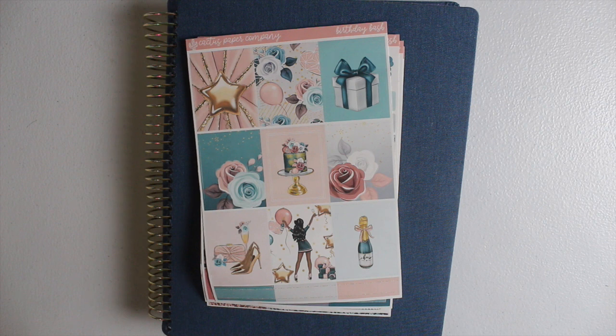Hey guys, welcome to another video here on my channel. For those of you that are new, my name is Lakia and welcome to the Chaotic Critic family. For my returning subscribers, welcome back. Here on my channel I share planning and organizational videos plus so much more. The whole premise of my channel is to share with you guys how I'm crushing the chaos in my life, with hopes that you'll be inspired and encouraged to crush the chaos in yours.